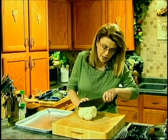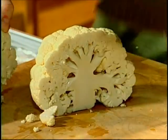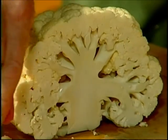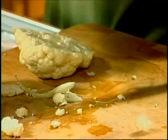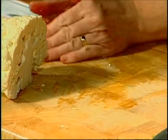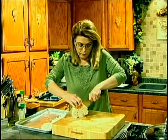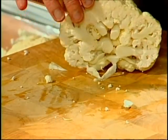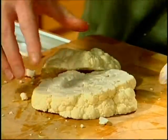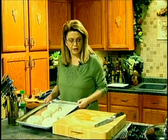Start over here, cut it in half. If any loose little pieces fall off, by all means roast those. Cut it into thick pieces — as thick as you can — just into little thin steaks, if you will. Go ahead and put all those little pieces on there because they're going to get nice and golden. Put it on a lined baking sheet just like this one. If you want to cut those in half, you can. I just like the way they look, or you can cut it into florets.